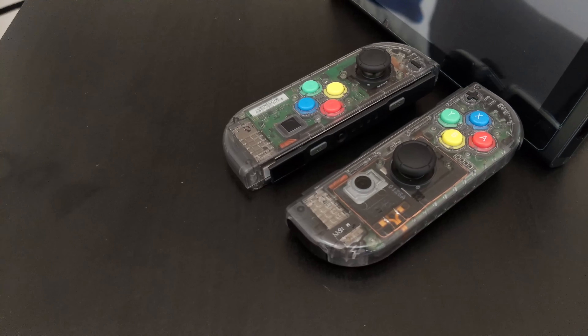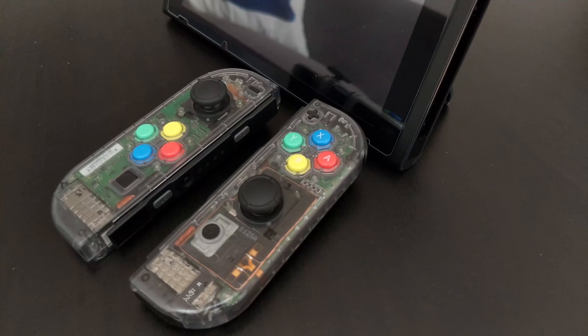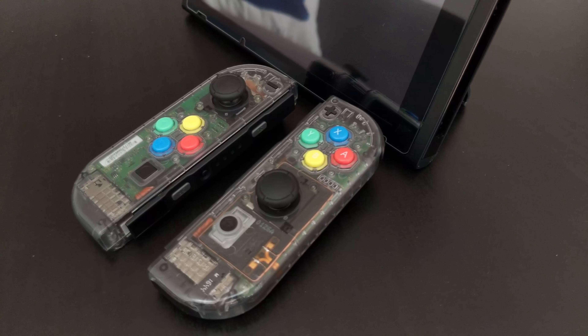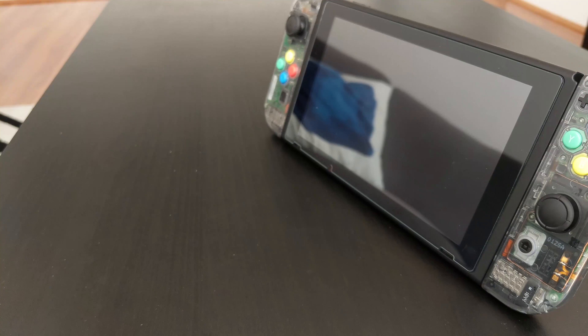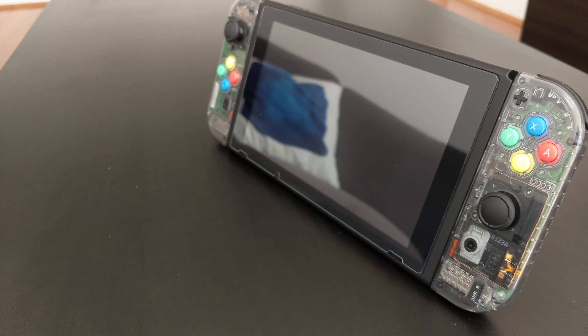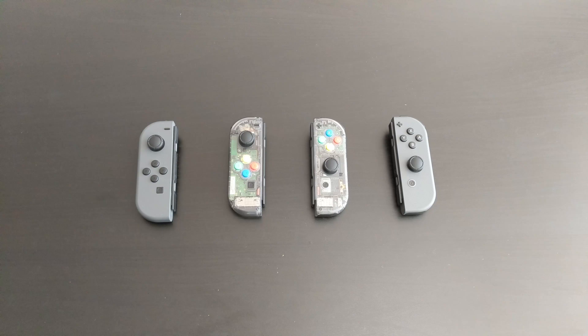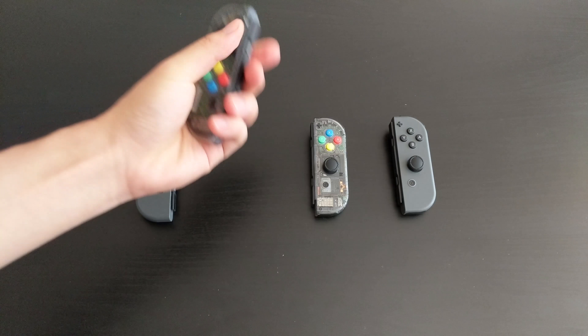I also have a longer DIY video, which I will link in the description, that you can use if you want to follow me on how I replace this. Just a spoiler alert — it took me almost nine hours to get these covers onto the existing components, so basically to do a shell swap, and oh my god, it was the freaking hardest thing I have ever done. The ribbon cables are tiny, the screws are tiny, the connectors are tiny — just make sure you have a lot of time and patience before you try to do this.